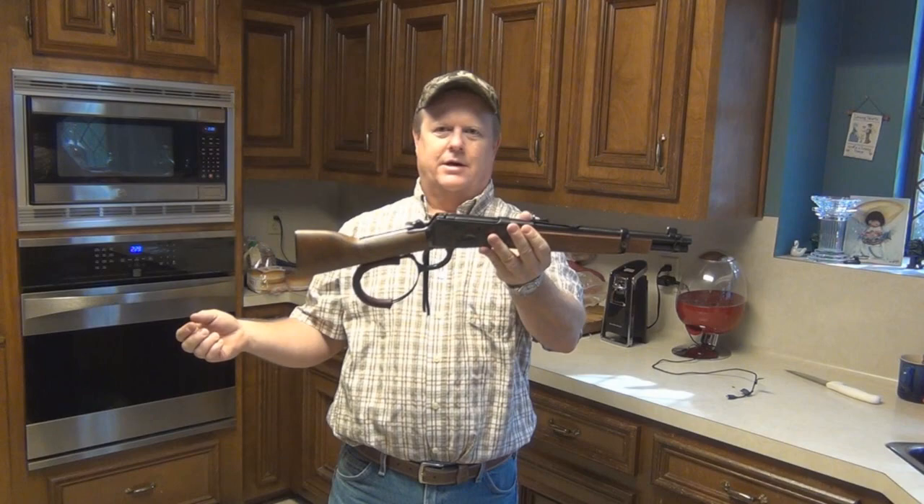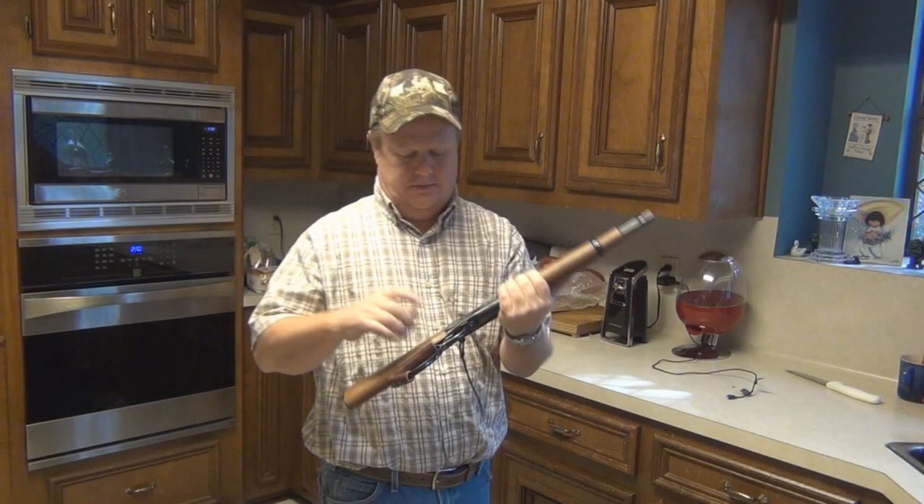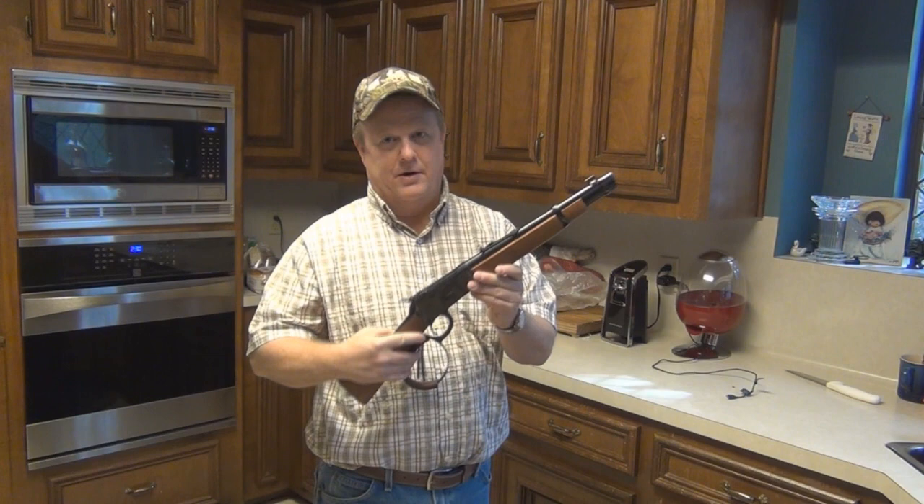When you get the gun, go home, spray oil all in it, and annoy the wife for about two hours. It's going to wear everything down — all the metal parts in there. It's going to get it all moving good, loosen it up. That's very important. You want it loose, not tight.